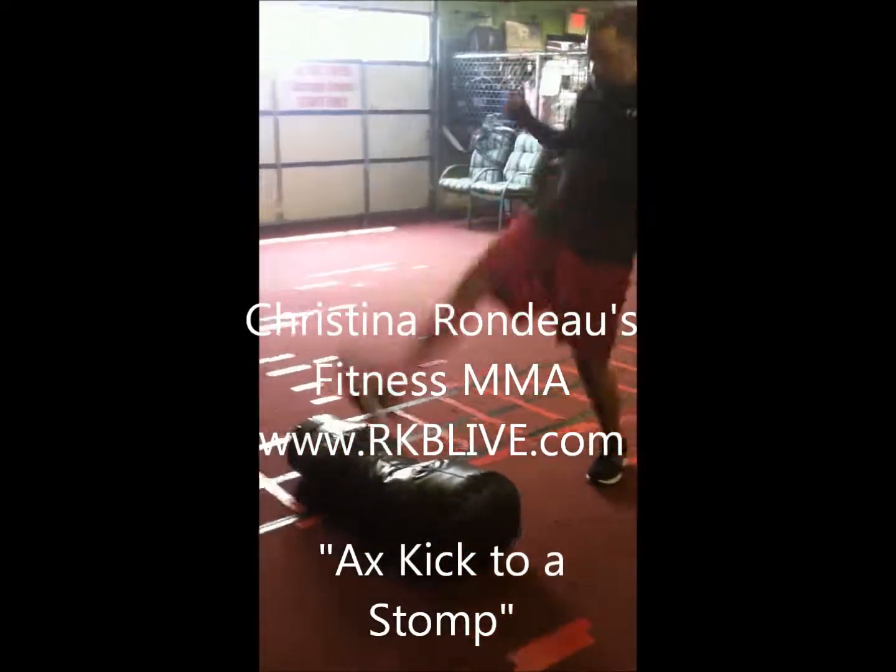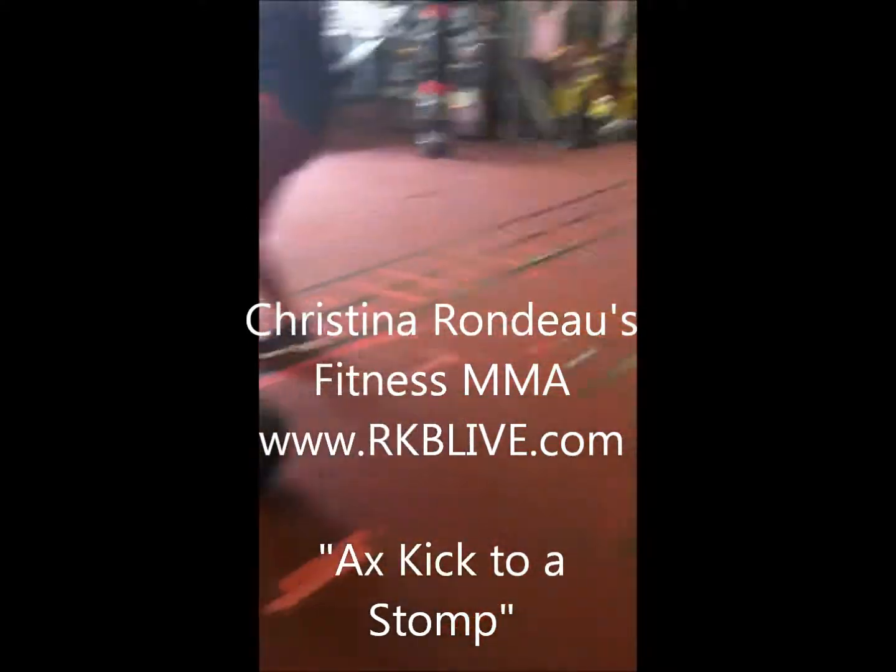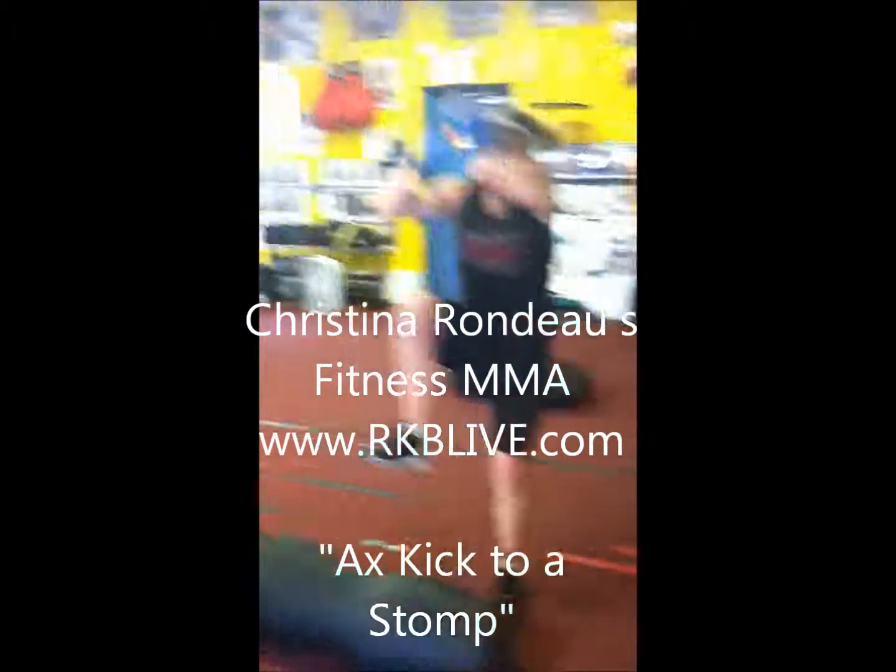Axe kick to a stomp. The back leg does an axe kick, hitting with the heel. Bring your leg back and then stomp. And then we switch legs, so we're constantly switching legs.